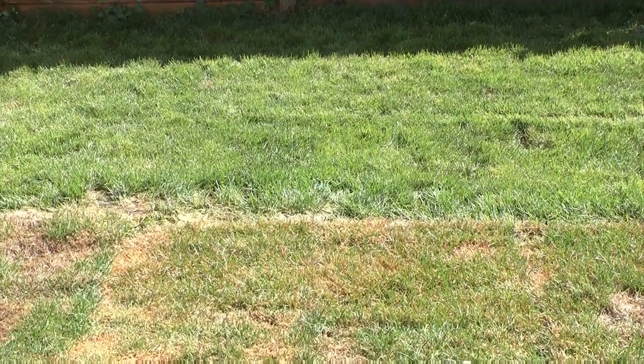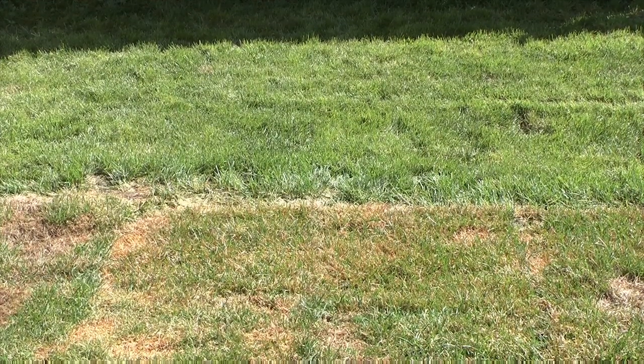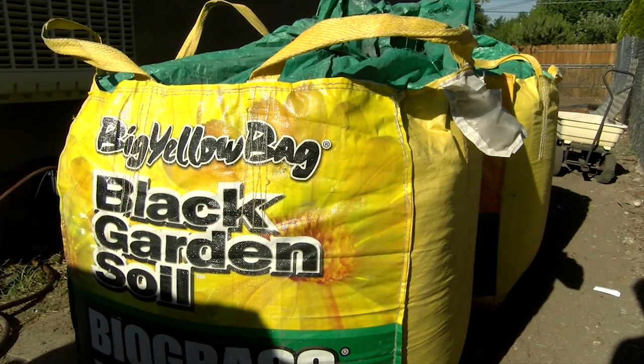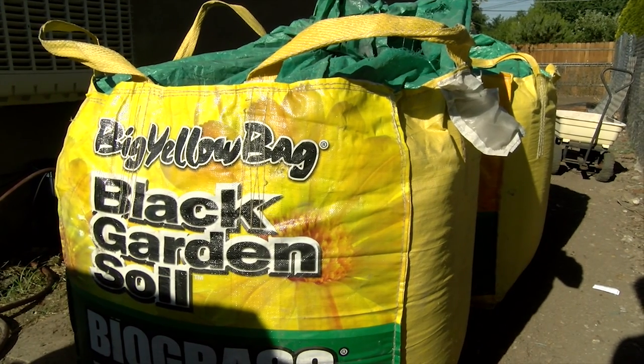They do have other products — different kinds of sod, different blends for different climates and even different kinds of ground. They also have garden soil, really dark, nutrient-rich stuff delivered in these huge bags. And now they're also doing mulch — really good quality stuff in brown and dark brown. We'll talk about all that later, but this was just an update on our experiment. We'll get you another one in a week, and I have a feeling a couple of weeks of watering later, you may not be able to tell where one ends and the other begins.